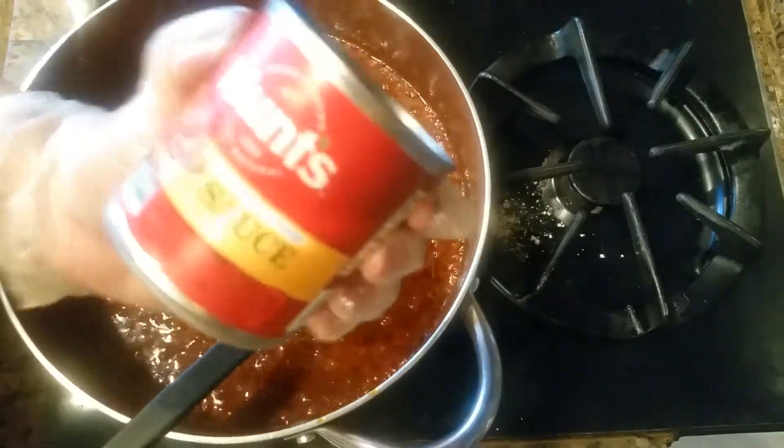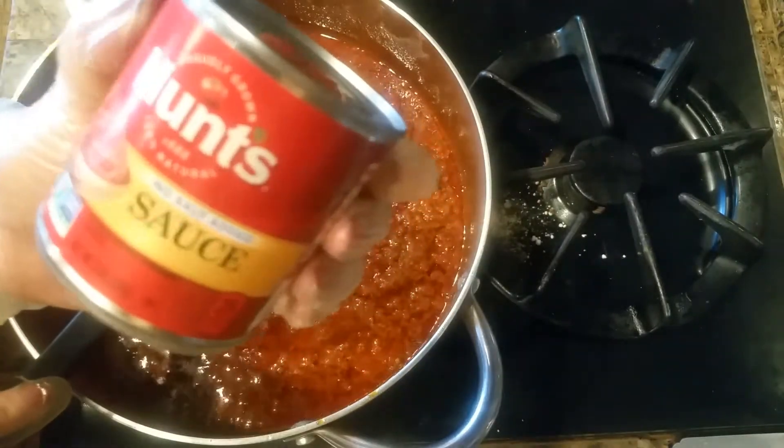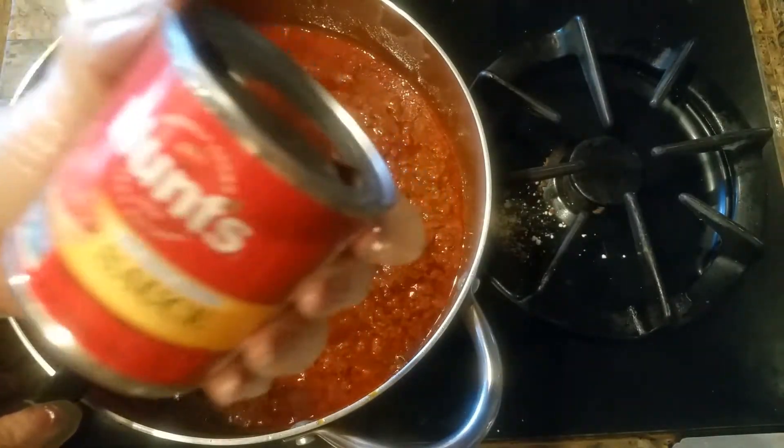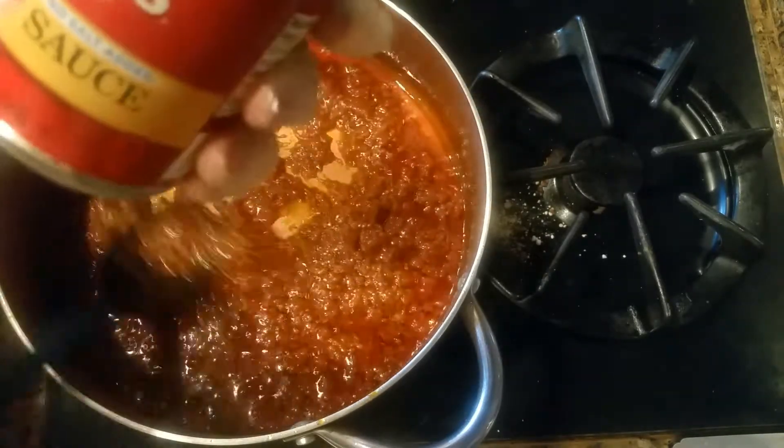I just added half a can of tomato sauce, not tomato paste. You have the option of using fresh tomatoes, but make sure you puree them. I don't mind using tomato sauce — it's just a quicker version of cooking.